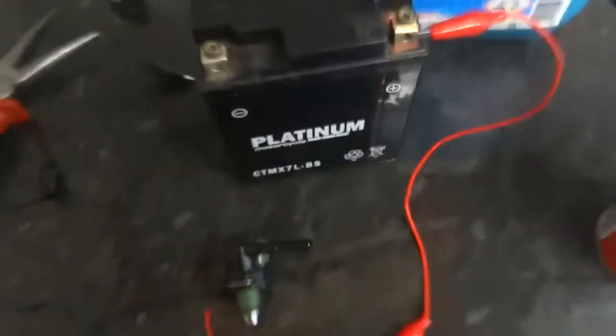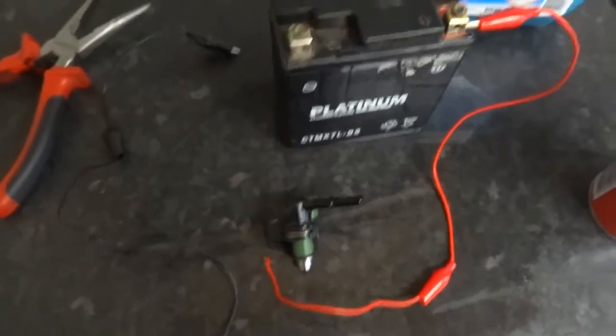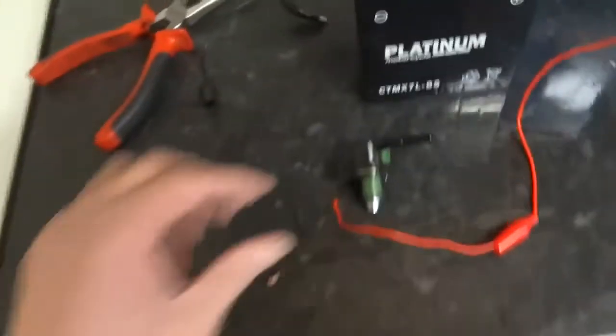I'm going to do a video on testing this injector. I've already done it once, and I'm going to try it again and do a film on it.